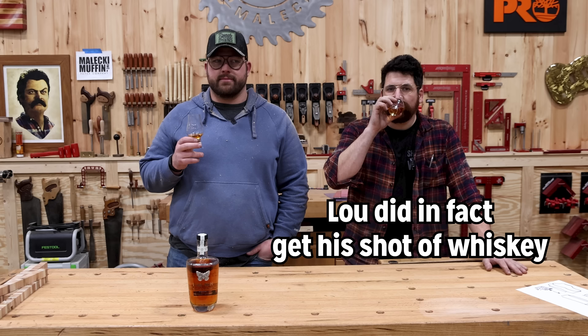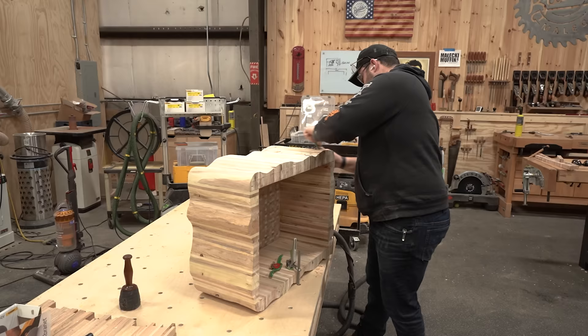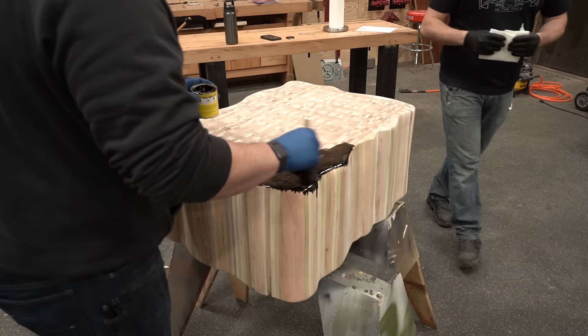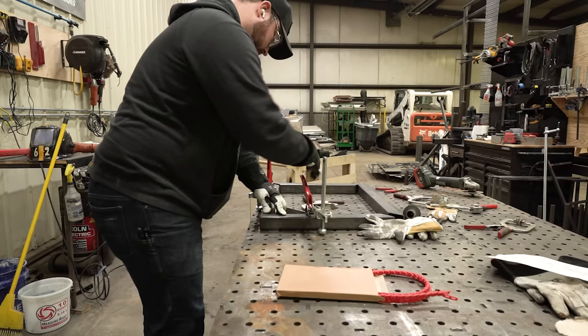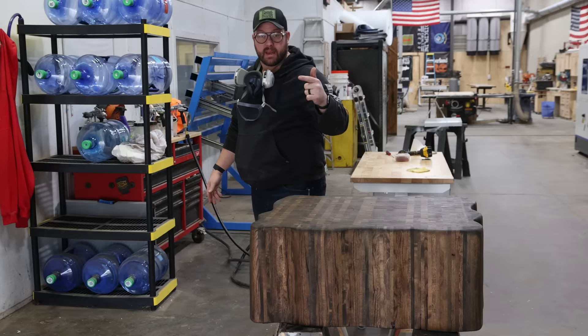Next thing we got to do is sand this sucker. Have a great weekend, Ian — even though you're watching a video and it's going to happen right now. It's looking awesome, so we're going to hit it with some clear coat. I got to make a little bit of a platform base for it — I got a cool idea for that. Then we got to get this thing photographed. Let us spray.